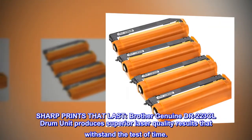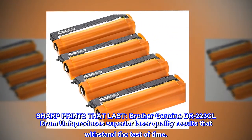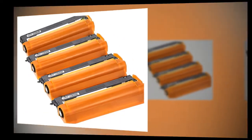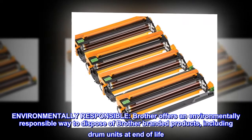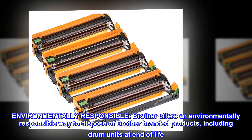Brother genuine DR-223CL drum unit produces superior laser quality results that withstand the test of time. Brother also offers an environmentally responsible way to dispose of Brother branded products, including drum units, at end of life.